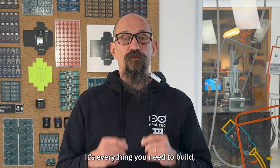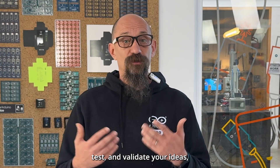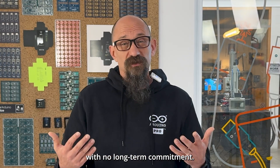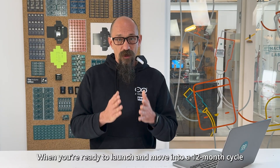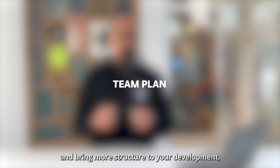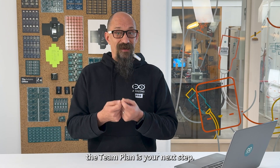It's everything you need to build, test, and validate your idea with no long-term commitment. When you are ready to launch and move into a 12-month cycle and bring more structure to your development, the Team plan is your next step.